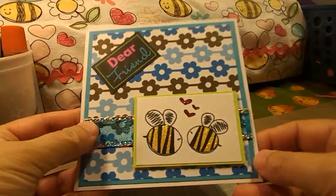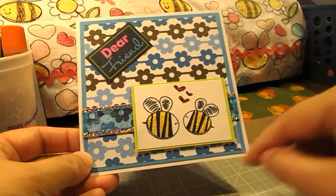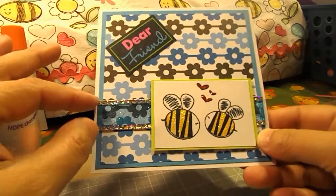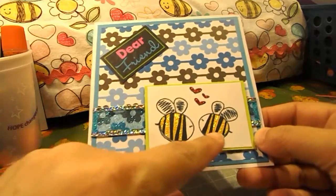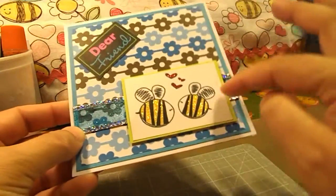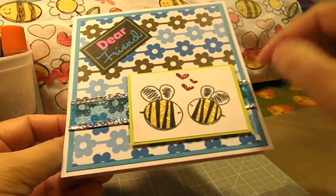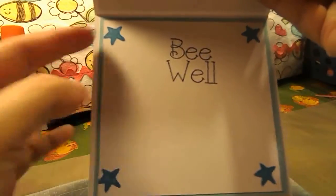Well, this is my creation right here. It's a five by five card and I used a turquoise mat and then a flowered mat, so I made it all blue. It's kind of like a play on words — it says 'dear friend' and then there are two B's. It says 'be, dear friend, be,' and then on the inside it says 'be well.' Here are the hearts that fulfill her requirement, and on the inside are the stars that fill her requirement.